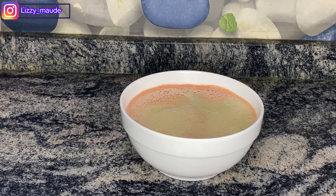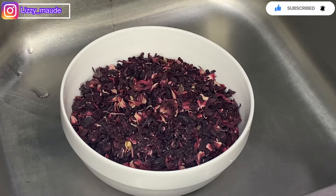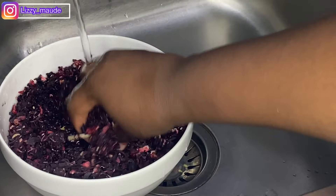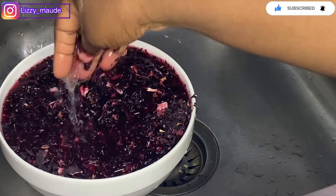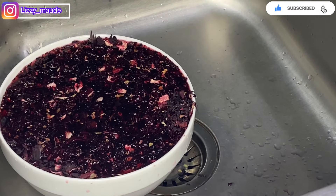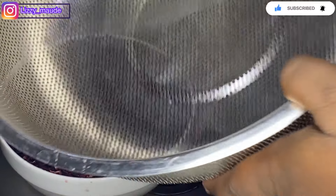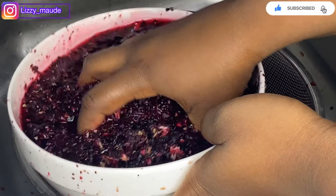We're going to wash our zobo leaves and start boiling. It's now time to wash our zobo leaves — make sure you wash these because there is dirt in them. Some people think that washing zobo is like taking out a new trend from the corner, but you have to wash your zobo. The dirt in this zobo leaf is something else. Make sure you wash your zobo leaves properly.